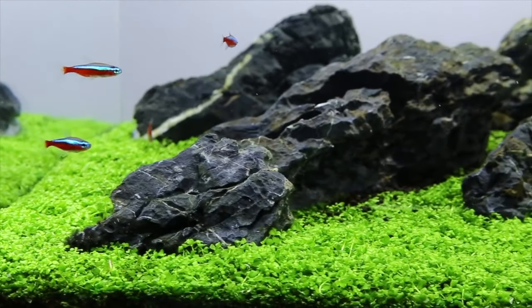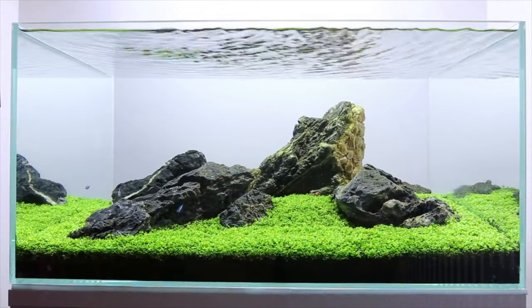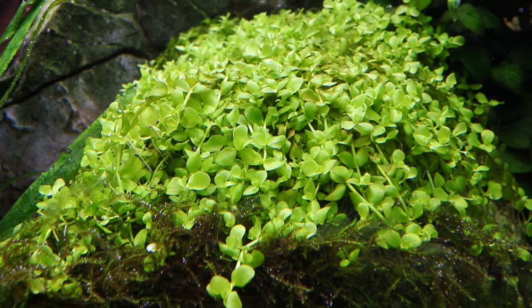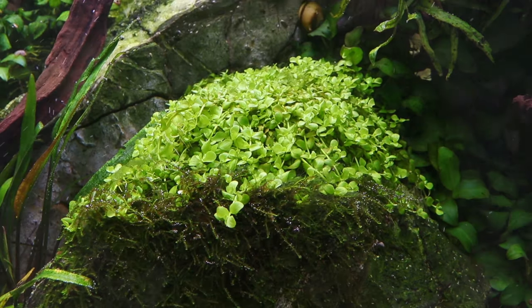Micranthemum Monte Carlo is best used as a foreground carpeting plant where, in the right conditions, its fast growth will soon create a beautiful bright green carpet that looks great as a full lawn across the entire aquarium. It can also be used as an epiphyte attached to your hardscape using a small amount of superglue or simply by wedging it into an appropriate gap.